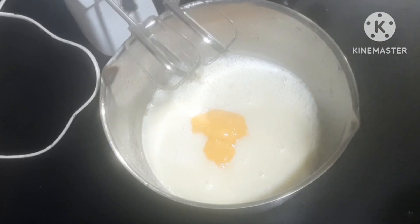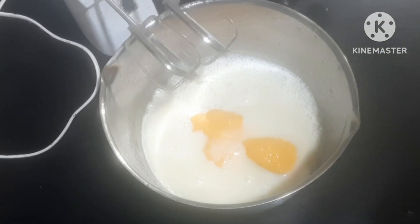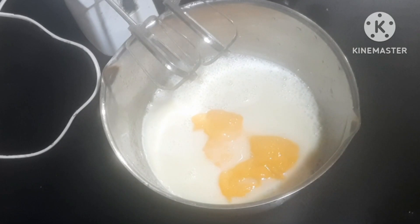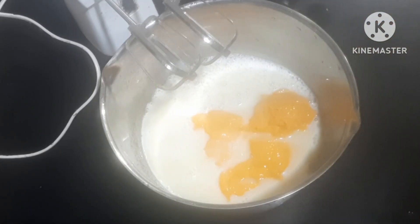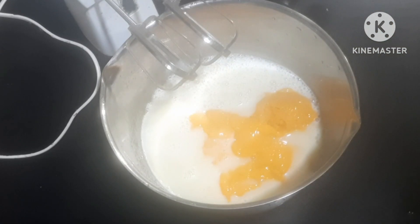You can add 5 tablespoons of mango puree to the mixture.